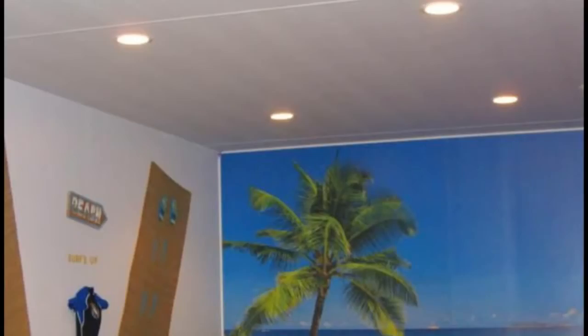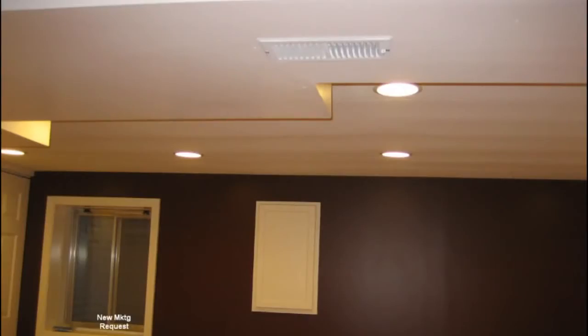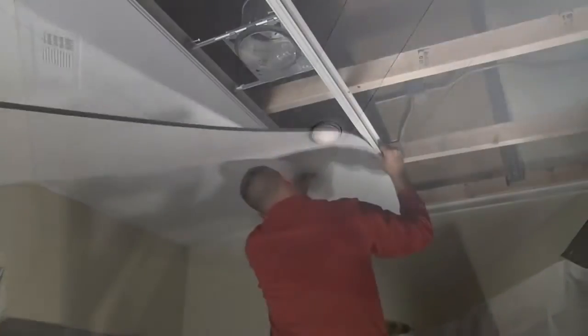Zip-up Ceiling is the first sealing product of its kind to partner functionality with beauty and clean aesthetics to any room. Made from washable, mold-resistant PVC, Zip-up Ceiling is uniquely comprised of interlocking panels and rails, offering the best choice to other traditional ceiling systems.